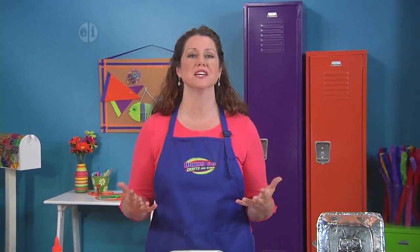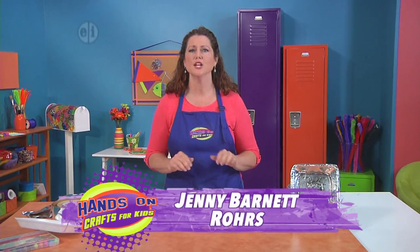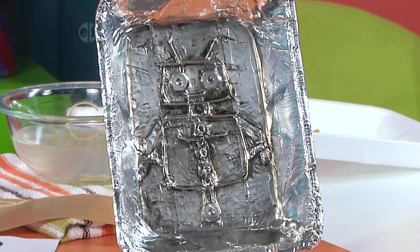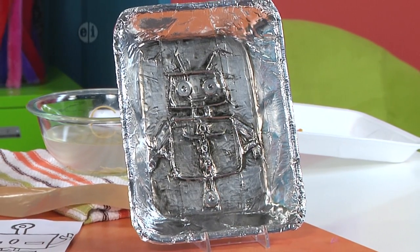Sci-fi gives us many chances to explore the unknown, whether in the sky or under the sea — it's a whole world of adventure. Hi, I'm Jenny Barnett Roars, your host. Let's start out by making this robot tray. You're gonna have fun cooking this up because it uses things from your kitchen.